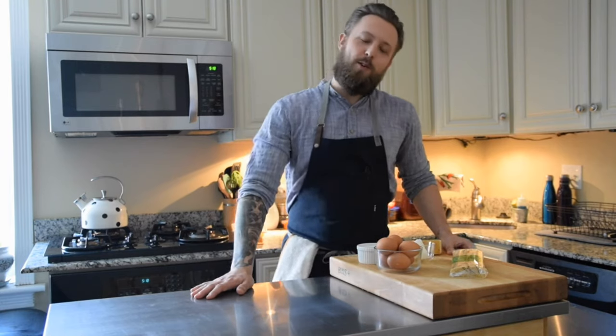Hey everybody, welcome back and thanks for joining me again. On today's episode we're going to be making carbonara. Carbonara is a very highly debated but very classic Italian dish. It has five key ingredients which include pasta, eggs, cheese, black pepper, and guanciale. There are a lot of different variations to carbonara and we're going to be showing you our own kitchen sink version today.